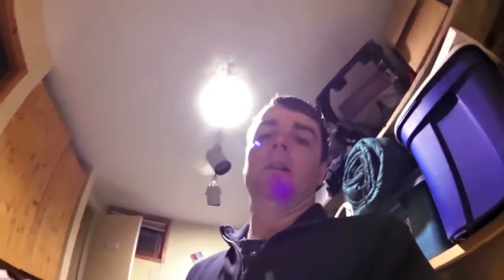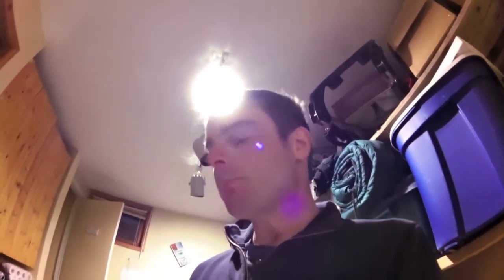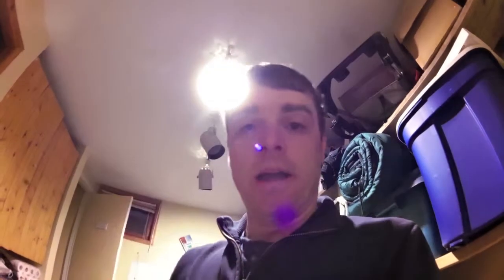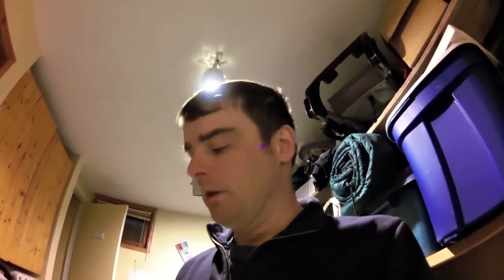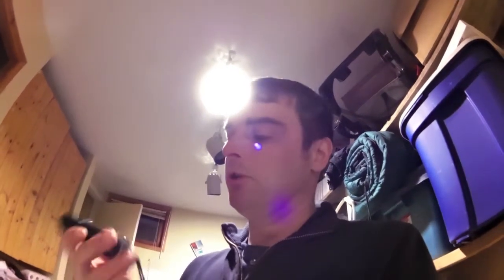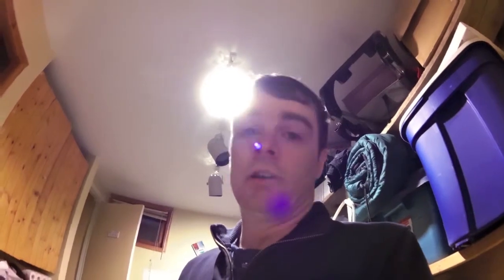That's how you candle your eggs. You can buy egg candlers from Brinsea, for example, that are a bit fancier — you kind of look through a little eye hole, almost like a microscope. They're a bit easier to operate. But an LED flashlight looks just fine, as long as you know what you're looking for. That's how you do it.